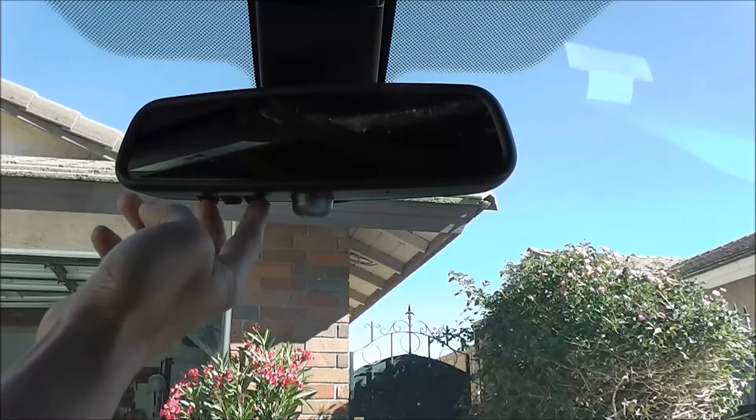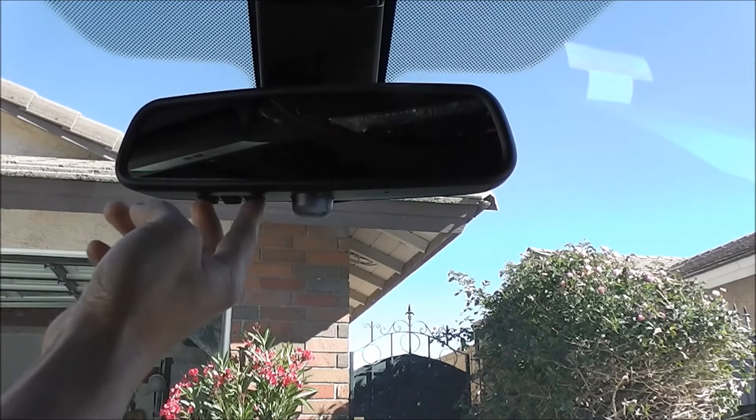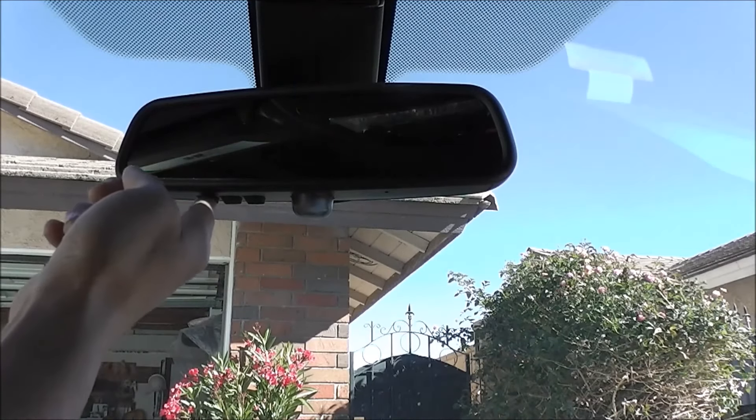Today I'm going to show you how to quickly clear out your program code in your HomeLink remote or the garage door opener in your BMW. You want to do this when you're ready to return the lease or want to reprogram it to a new garage or gate opener.